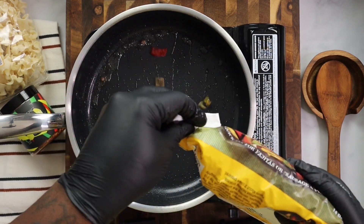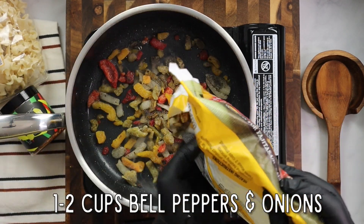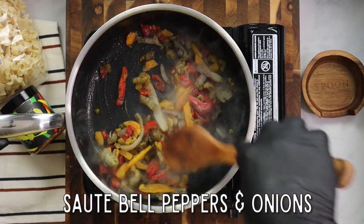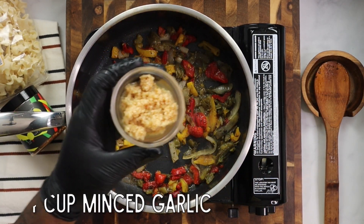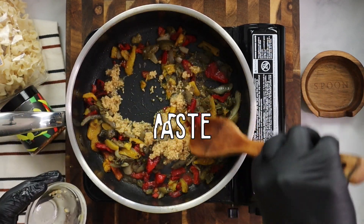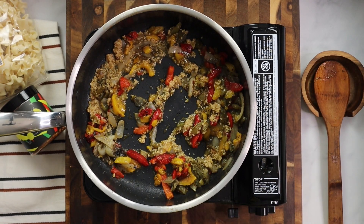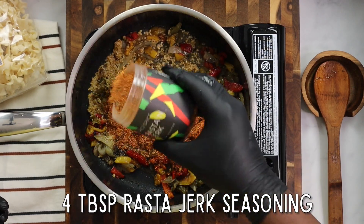Once you set the ground lamb aside, in that same sauté pan, add one or two cups of bell peppers and onions. I'm using the pre-cut bag from Trader Joe's to take the hassle out of cooking. Sauté those bell peppers and onions, then add one-fourth cup of minced garlic — that's going to take the flavor to another level. Adjust to your taste, add as much as you like. Once you sauté the bell peppers, garlic, and onions, we're going to go ahead and add the star.